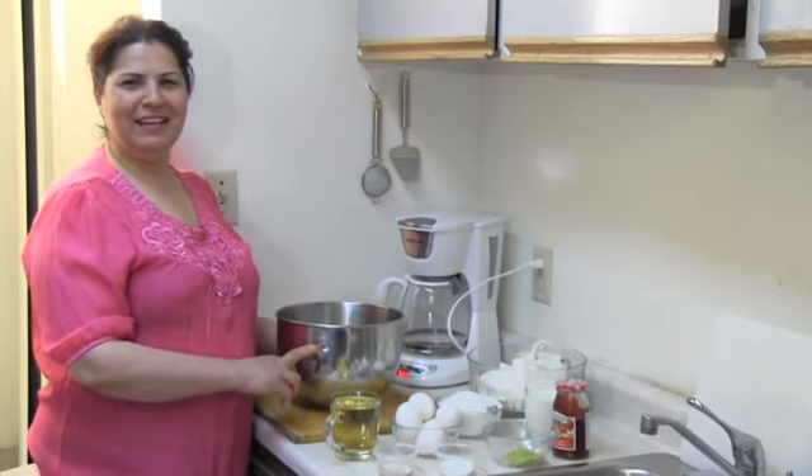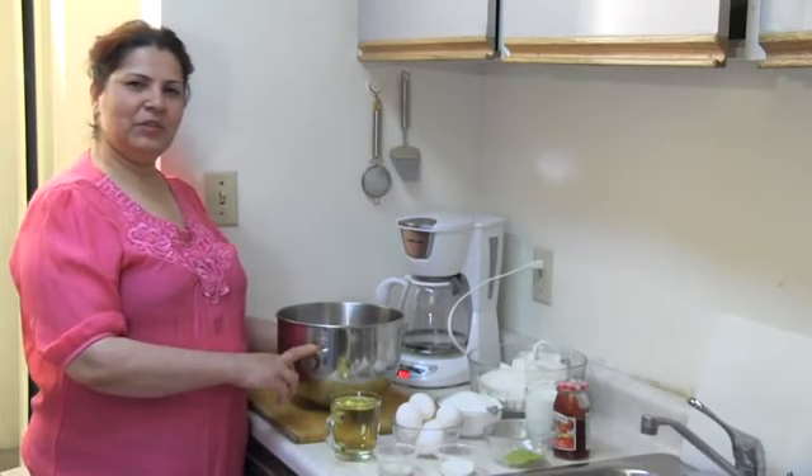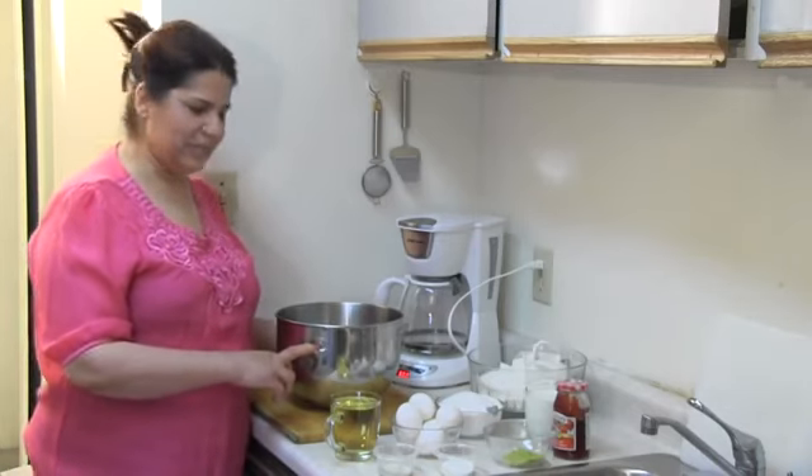Hi, my name is Nuria. Welcome to my kitchen. Today I will make Afghani koucha, or sweet cookies.